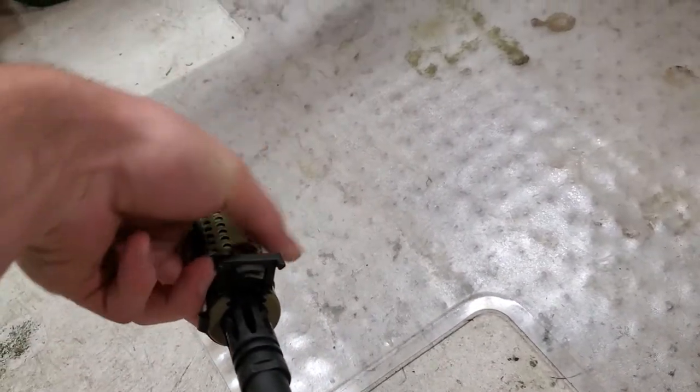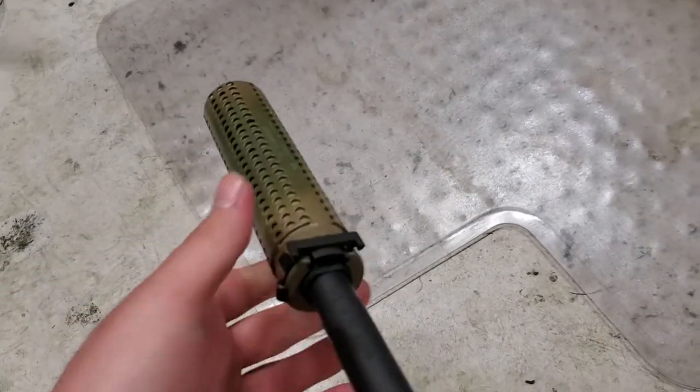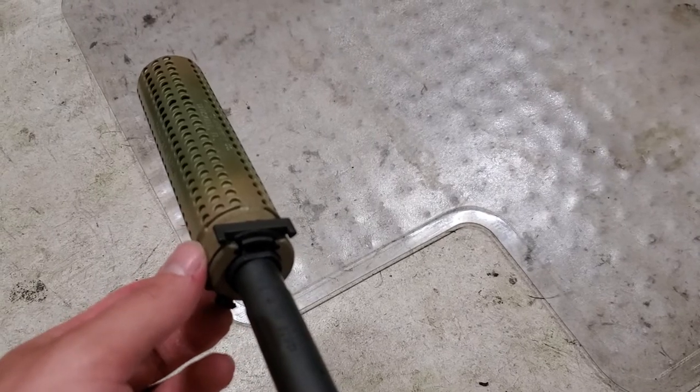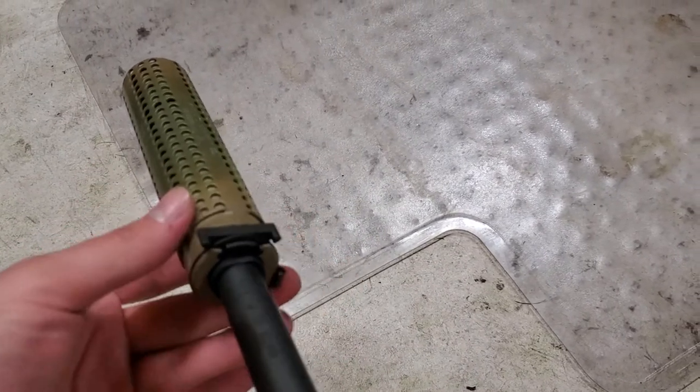Let me get this in position — there we go. When I went to turn the collar, it was tougher to push into position and latch in, and then it was tougher to unlatch.